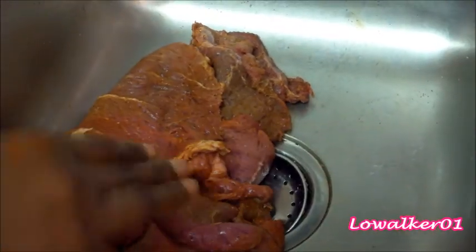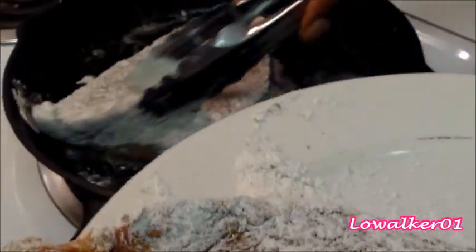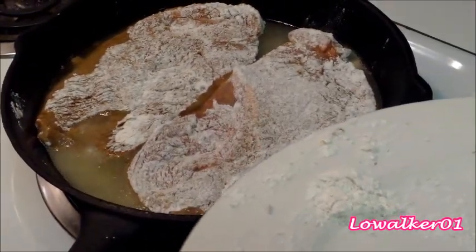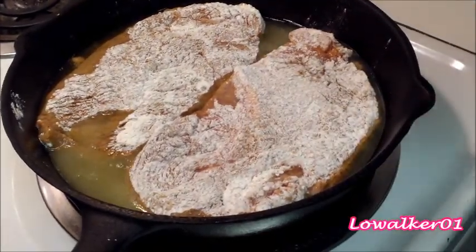Now I'm going to get some flour on this and brown it, and I'll be back. Here are the steaks with flour on them. I'm going to brown them in this preheated olive oil for about four minutes on each side, just until they're golden brown, then I'll brown all the meat.